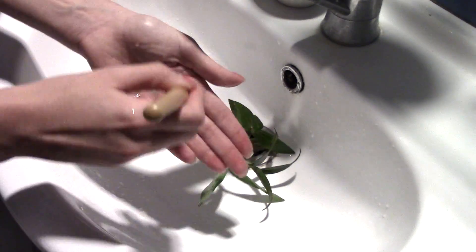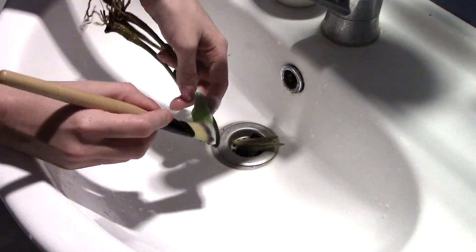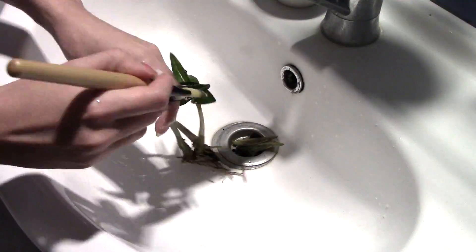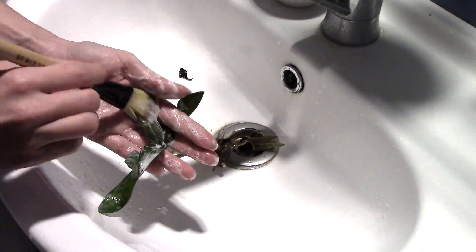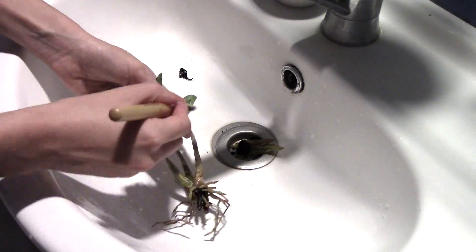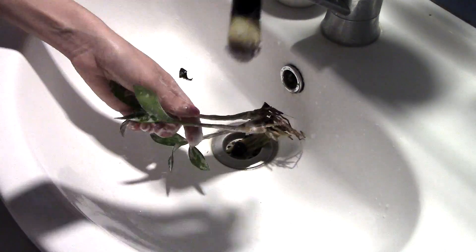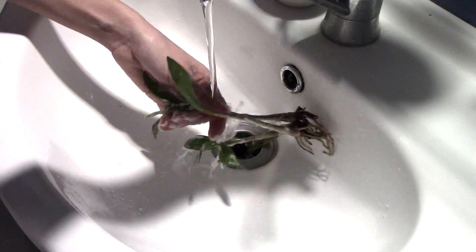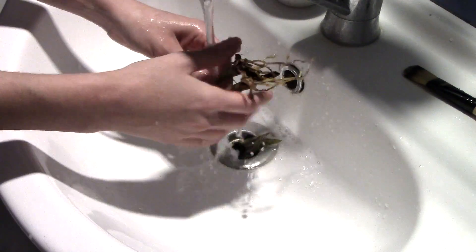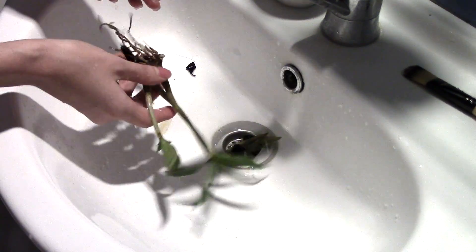Now it's time to rinse this orchid. I used fairy dishwashing solution and a brush, because oil is so hard to remove — if you just use water it won't come off, and if you just use your fingers it won't come off either. I needed to use the brush and a lot of fairy on every single leaf, the stems, and everything. This actually took me a while and I got a little frustrated.